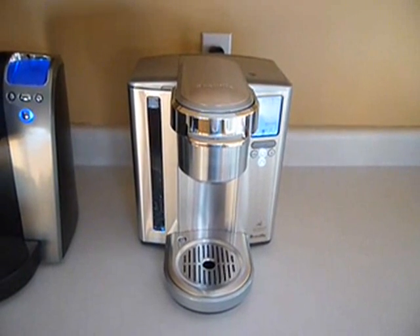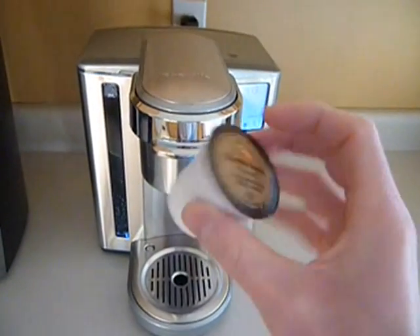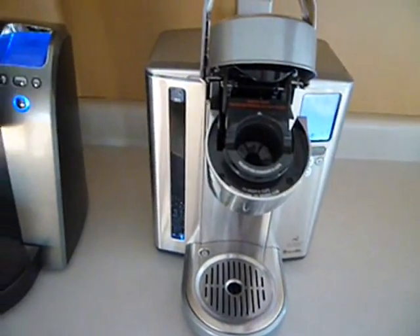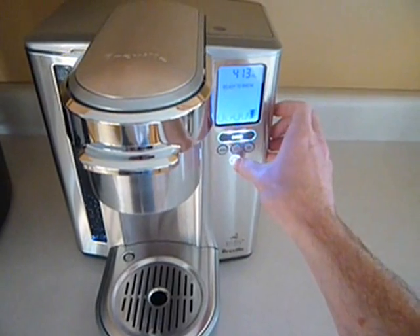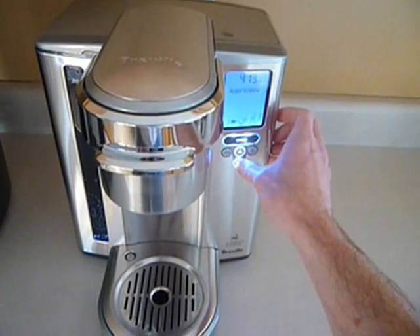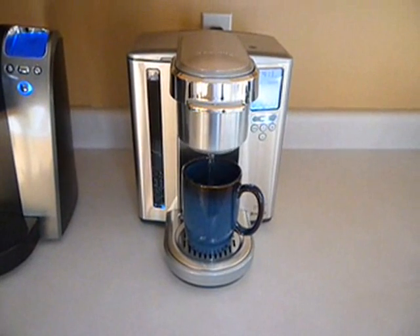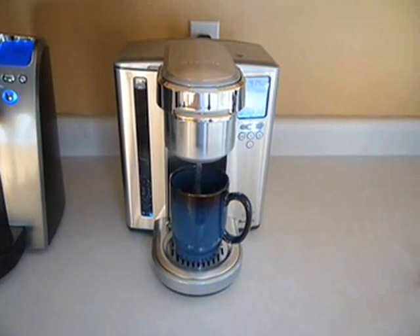For those of you who aren't familiar with the operation of one of these Keurig machines, here's a brief demonstration. It's very simple. It uses these single-serving K-cups. Open up the top, put this in, then you close the lid. You can select the size of cup that you want, all the way from 4 ounces up to a little over 11 ounces for a travel mug. I'll make the smaller size for the demonstration. Just place your cup underneath, press the brew button, and that's it. If you're making a larger cup, there will be a brief amount of time where it has to take water out of the external reservoir to fill it up and then heat it up.